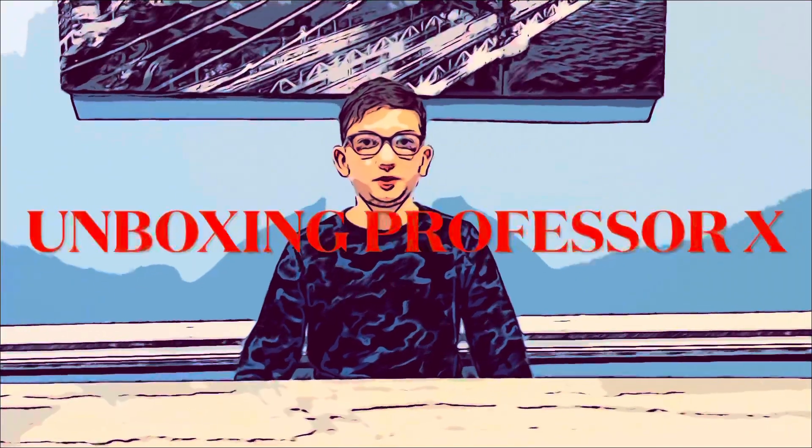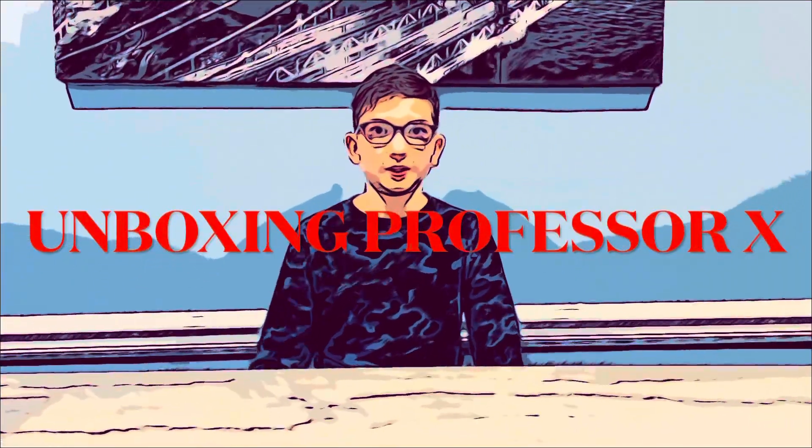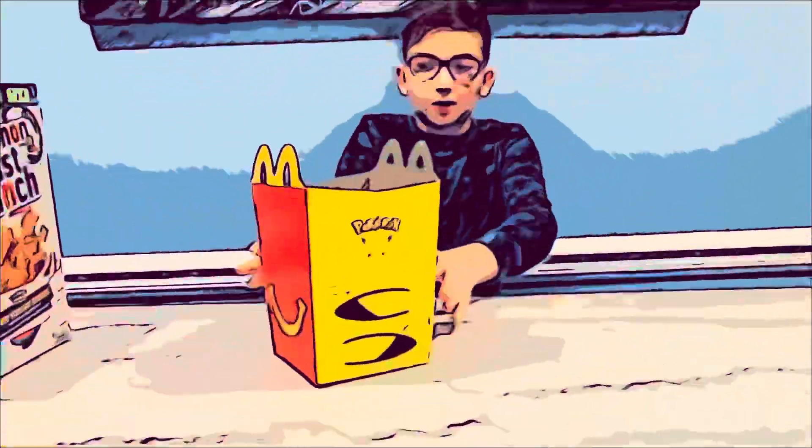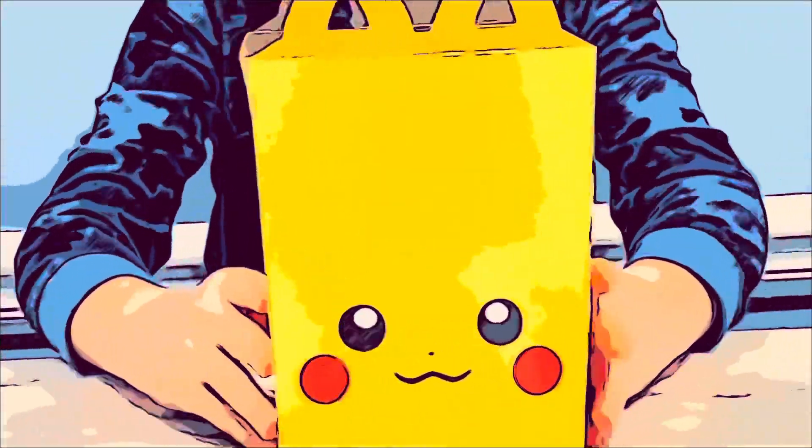Welcome everyone to Unboxing Professor X. Today we're gonna be opening Pokémon cereal and we're gonna be opening McDonald's Pokémon packs.